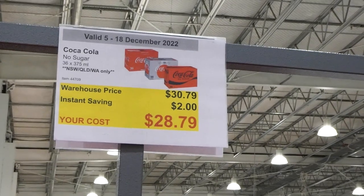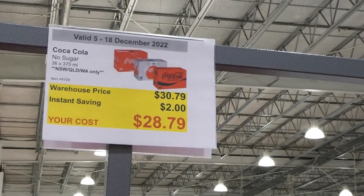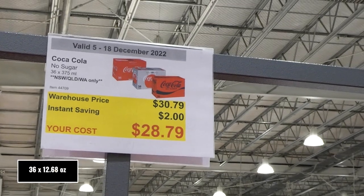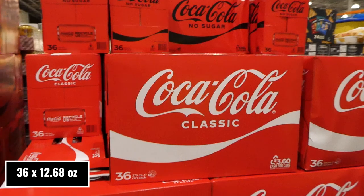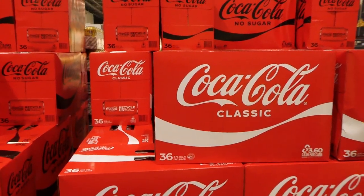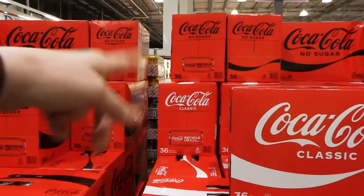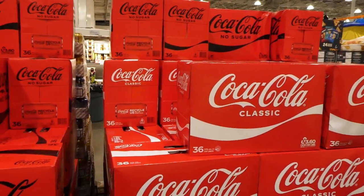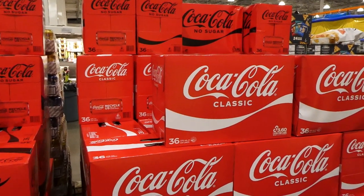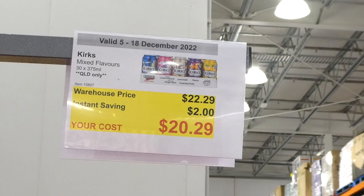All three Coca-Cola products are on sale — no sugar (Coke Zero), diet, and original — all two dollars off down to twenty-eight eighty for 36 of the 375ml cans. The diet isn't displayed out front right now but it is at the back of the store.